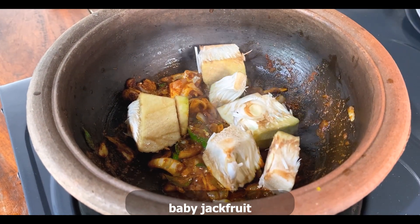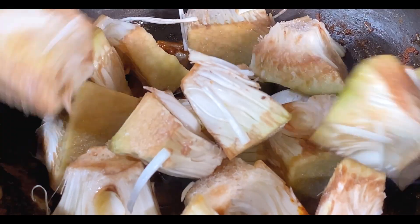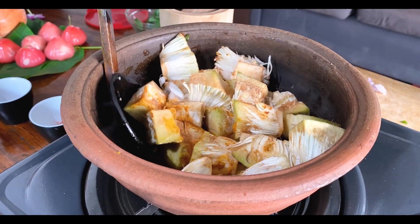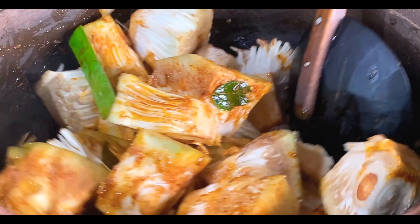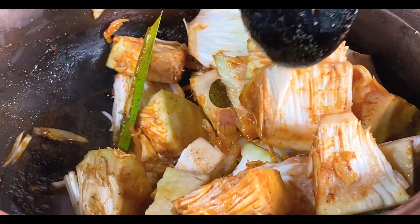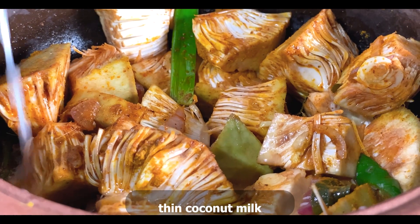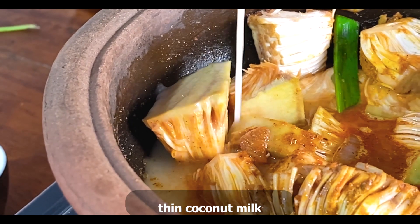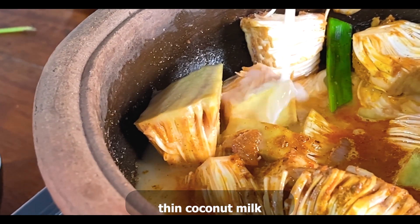When we cut this to the bowl, we put in a bowl stick. We cut the bowl stick and cut it to the bowl.